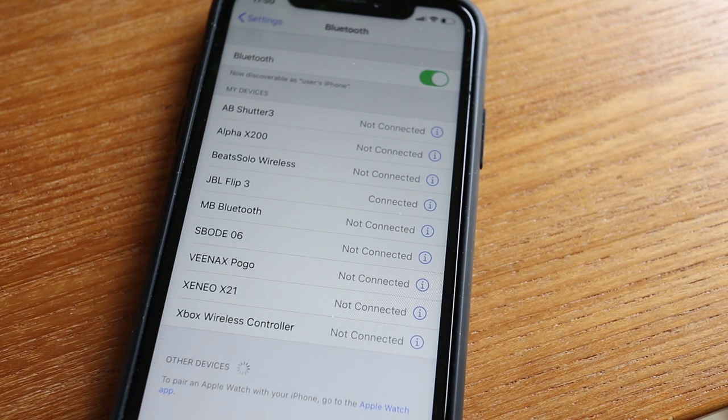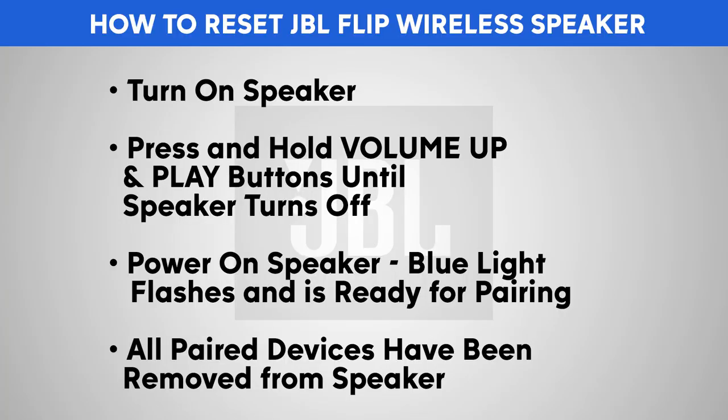If at this point you still can't connect, then a reset might be necessary. Here's how to reset your JBL wireless speaker.